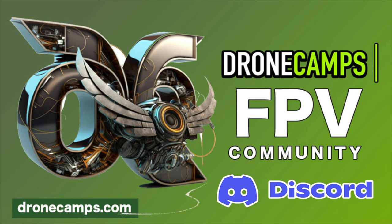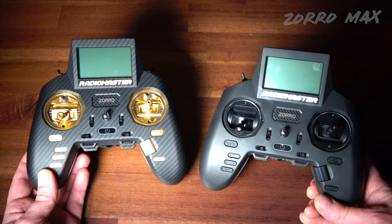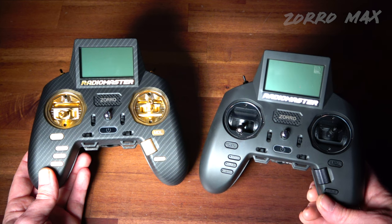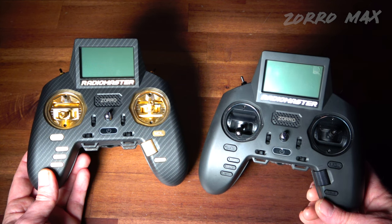Hop into our Discord server if you want to talk about this one — look up the Drone Camps Discord link in the video description. There are over 900 pilots in there talking about FPV 24/7, covering long range, cine whoops, tiny whoops, and freestyle FPV. I look forward to seeing you there — take care and I'll see you on the next one.